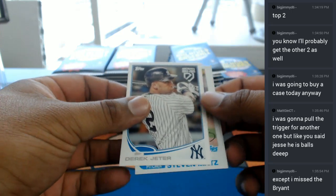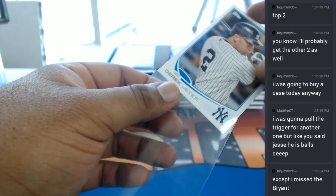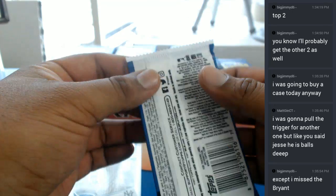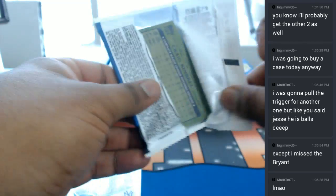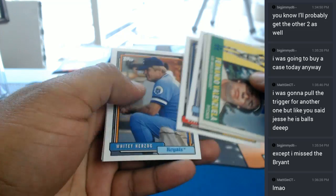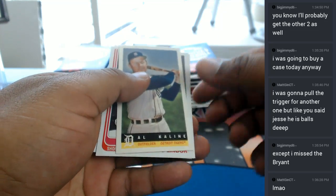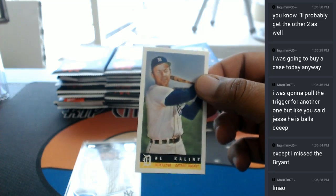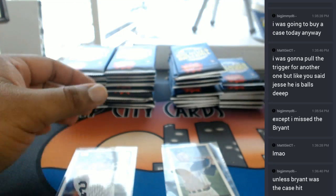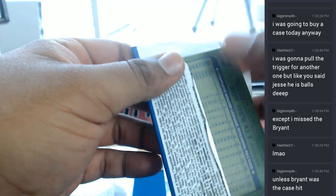Alright, so here we go with a Derek Jeter insert. You did miss the Bryant, but who knows, Big Jimmy. The case hit has not been had just yet. So, it's either going to be in these next coming packs, or in those last two boxes. Not to mention the Jeter — a Jeter auto might be lurking. Judge auto might be lurking. Who knows. The Bryant was not the case hit. There's a 1959 Bazooka auto — if I'm not mistaken, there is one of those per case.